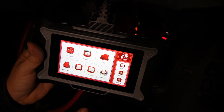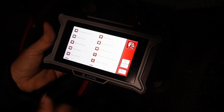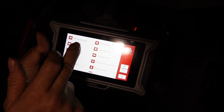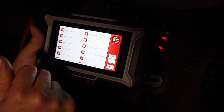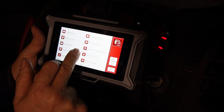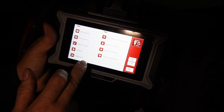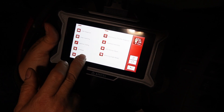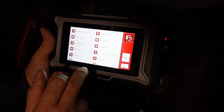It also has 15-plus reset functions. Under maintenance you have air/fuel ratio reset, ABS bleeding, battery matching, and brake pad reset. With the 15th reset on the list I recommend upgrading to get the best possible results — you have a lot of control and a lot of features.